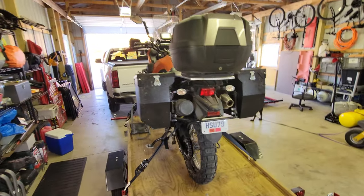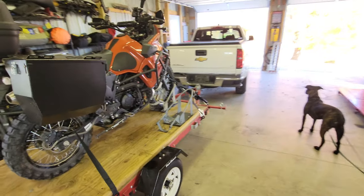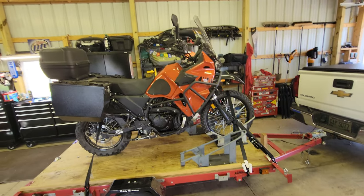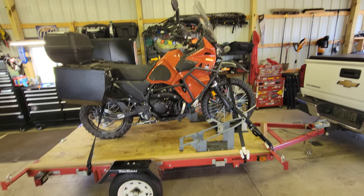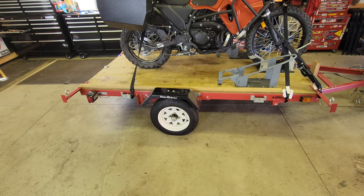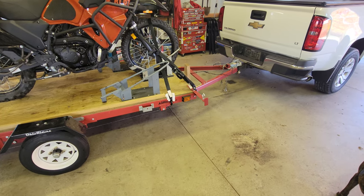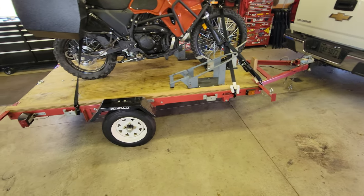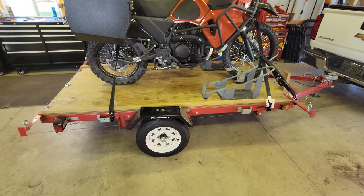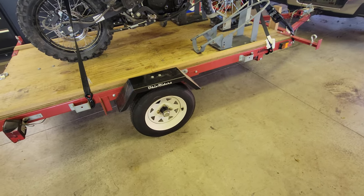Not everybody shares these thoughts, but just wanted to give a little insight on why I do it this way. I've hauled bikes for thousands of miles across this country. Some will also comment on my little Harbor Freight trailer — these things are great. I've hauled bikes clear out to Colorado from Ohio on one of these with zero issues.